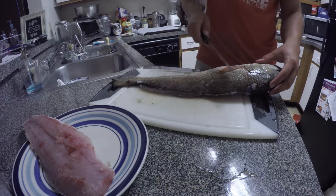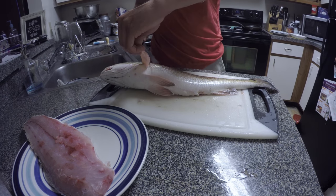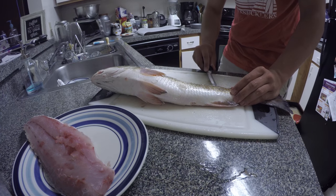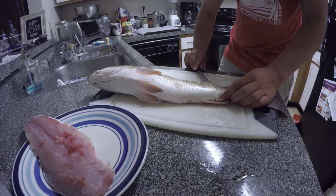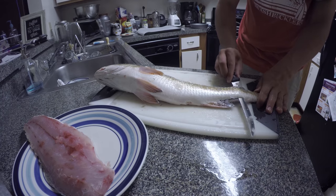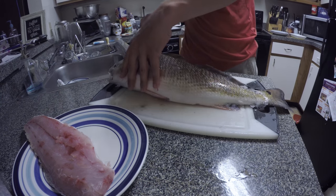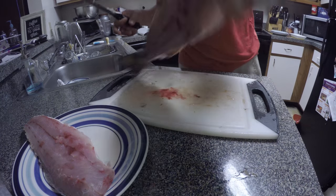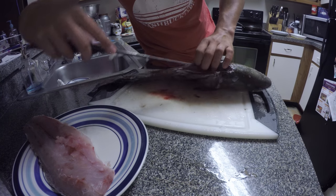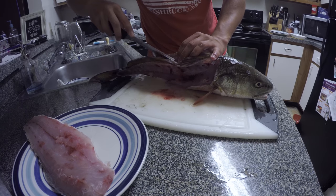Now we're going to flip it over and do the exact same thing on the other side of the fish — exact same thing, except inverse. I'm going to cut down again, poke it out, and continue running it right over the length of the tail. Let the knife do the work, running it right down, hugging the backbone as I cut down.